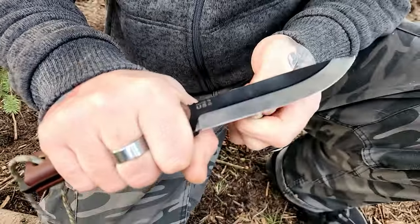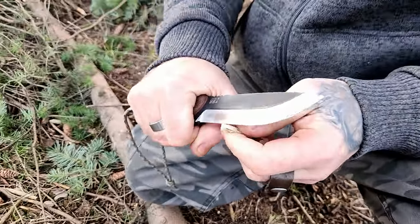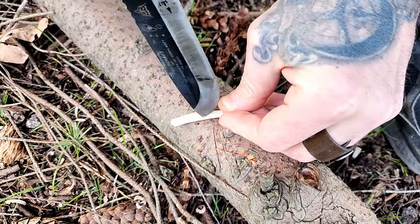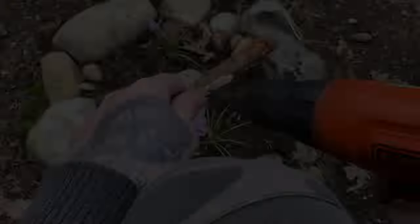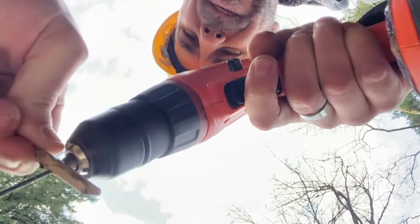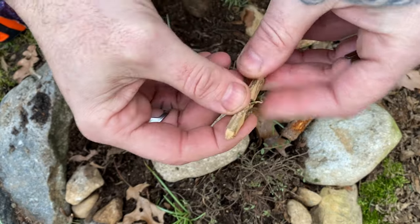That should be good enough. Now take your stick, mark your center, and give it a little drill hole. Now that we've got our pilot hole started and marked — if we were in the woods we would probably use a gimlet, but because we're in the city we're going to use a drill. You're going to want to bore it out a little bit to fit the cordage through. Take said cordage and pass it through the hole we've drilled.